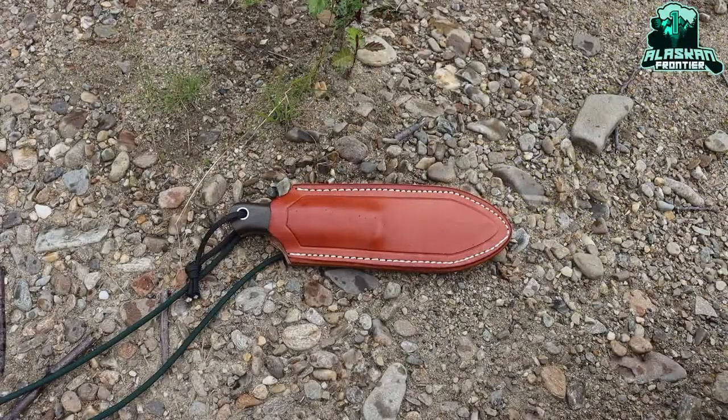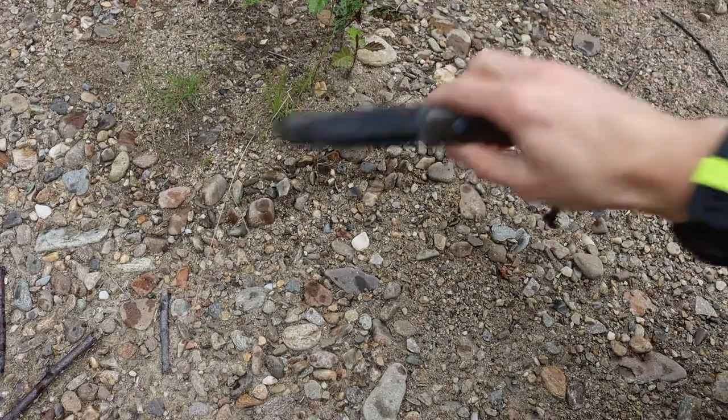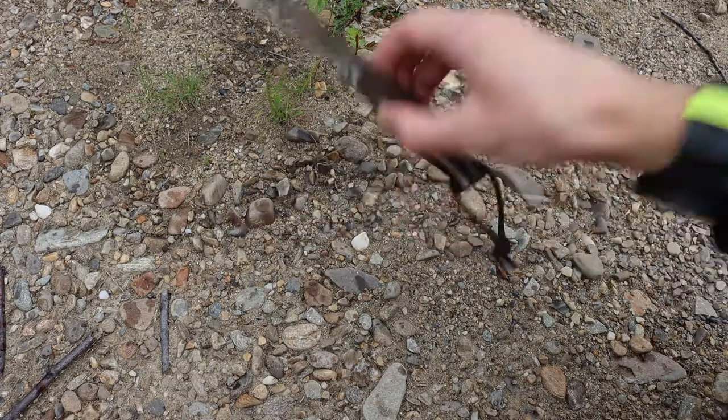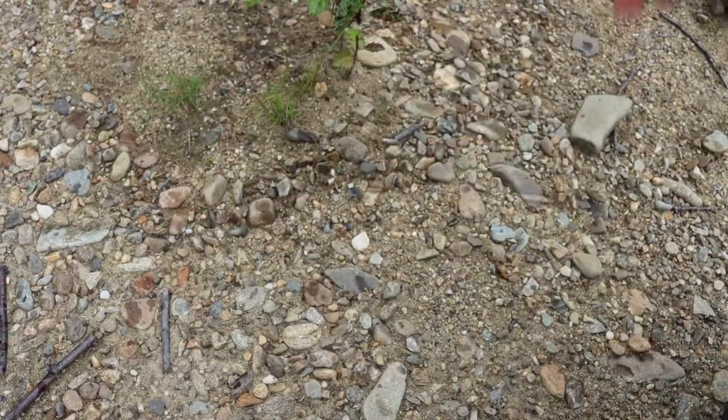Today we're going to be looking at the best bushcrafting knife for Alaska. We've talked about survival knives and my preferences for survival knives in Alaska, but it'd be fun to mix it up and talk about what I look for in a really good bushcrafting knife. I only have one example today, but the Bark River Knives Bushcrafter sums up just about everything you want in a solid bushcrafting knife, and then some.